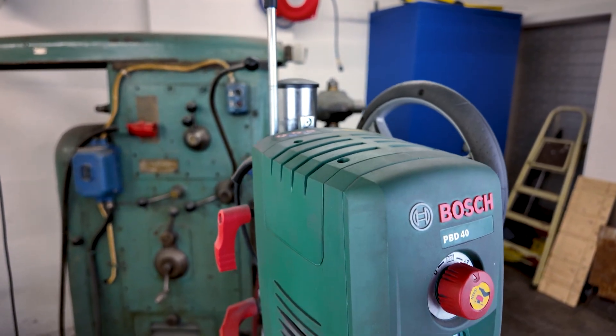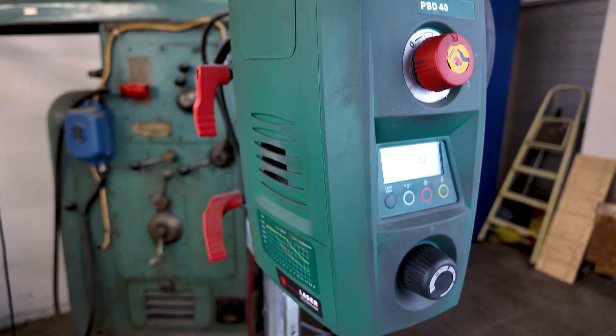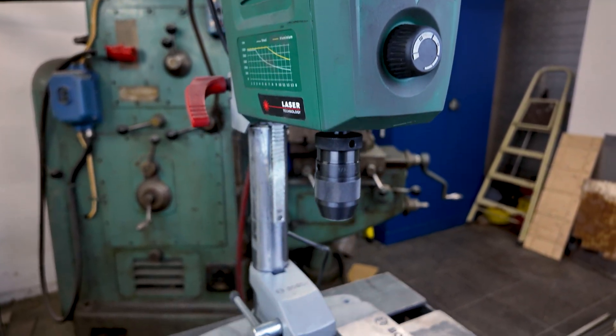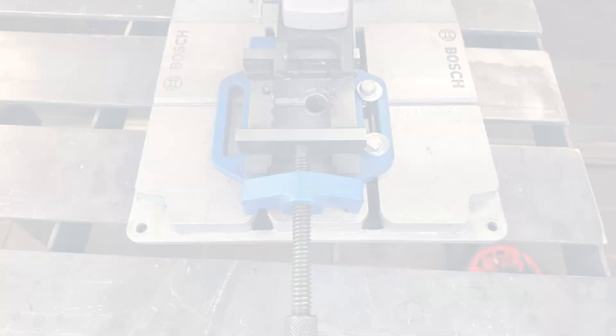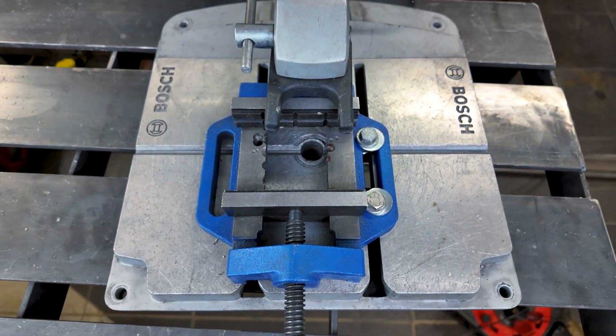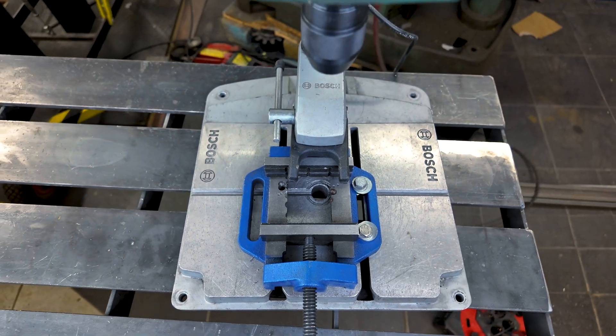Let's start with the build quality. No, it's not industrial. It's not a floor-standing monster, but for a bench top drill press, after five years it still runs like a calm patient on anesthesia. The assembly was extremely easy. There's no major play in the quill. The column is straight and the table holds up.